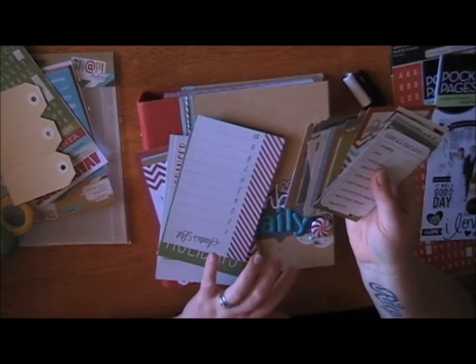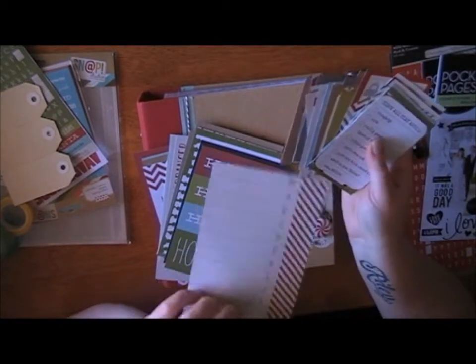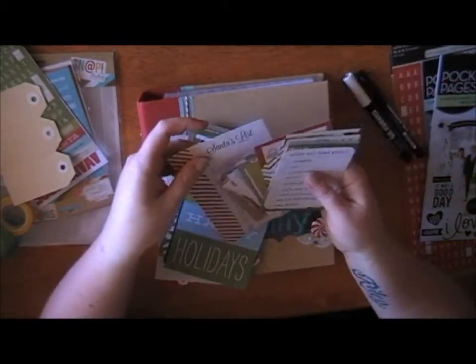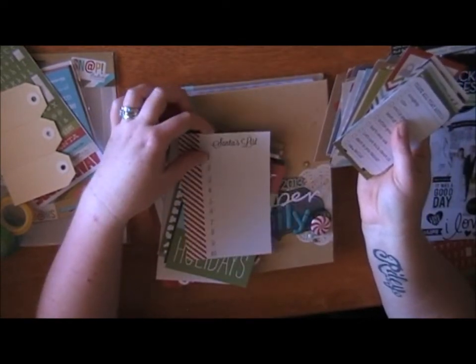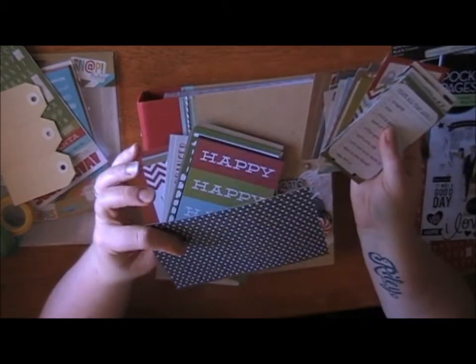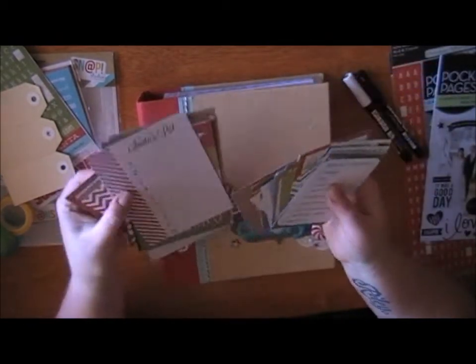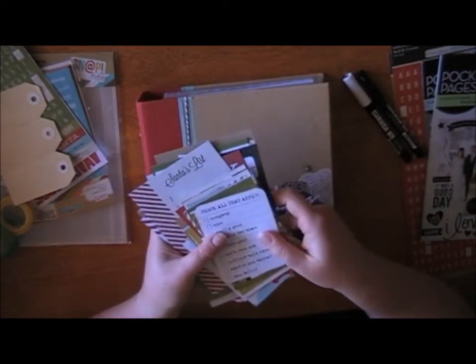The only thing I found with the Snap pockets is there's no actual vertical six-by-four pocket — they're all landscape. But you could quite easily put one of these on a page as an embellishment with a photo. You can also use them as photo mats with the pattern side. I've actually rounded all the edges on mine.